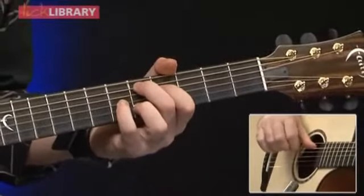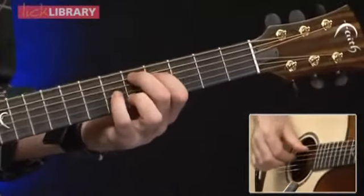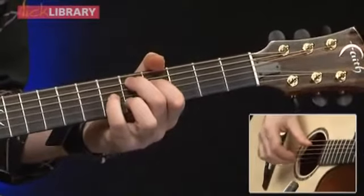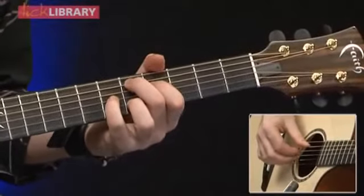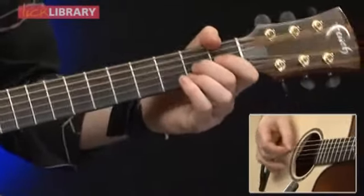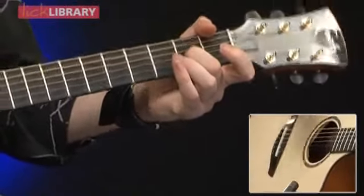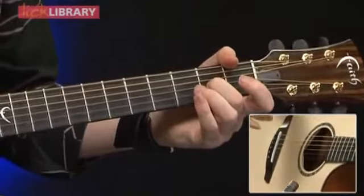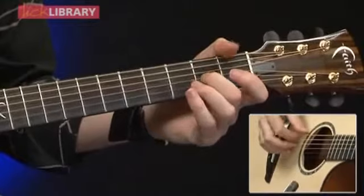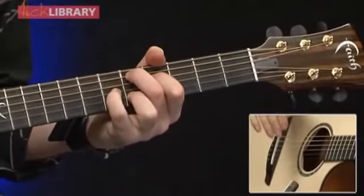The D major 9 chord: second finger on the fifth fret of the A, first finger on the fourth fret of the D, little finger on the sixth fret of the G, and third finger on the fifth fret of the B. I'd refer heavily to the original recording - it does a couple of those, then the third one goes to the D major 9. Just a slight variation there.